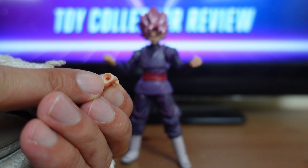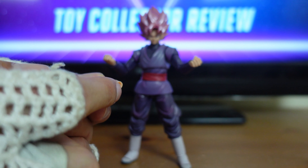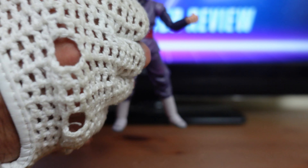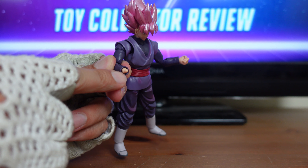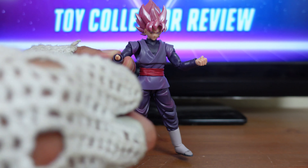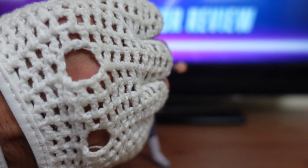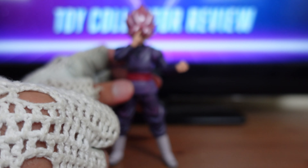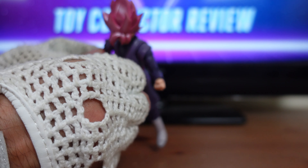On the back of each hand you have a little porthole. This is a different take than other action figure companies, because typically they put the peg on the back of the hand. When you remove the hand, you notice the peg is on the wrist — it's a ball socket peg. With most other action figure companies they put the porthole in the wrist, but here it's reversed. You just take this hand and plug it right into that ball socket joint, and now you have Goku Black with his instant transmission pose. They're easy to swap in and out.